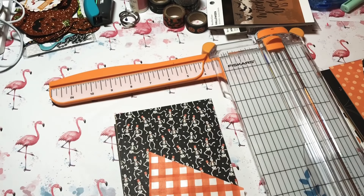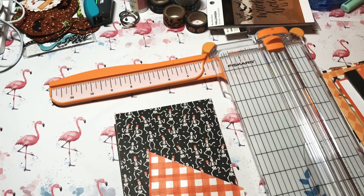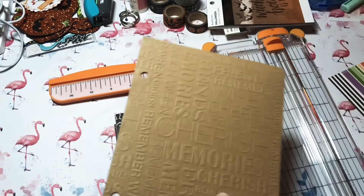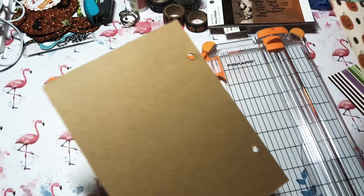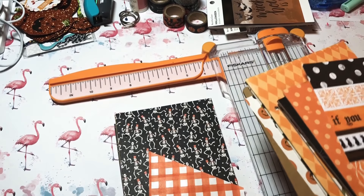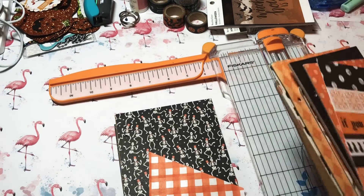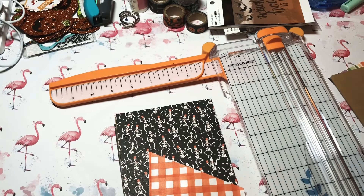Hey y'all, this is Dina, welcome to my channel. I'm back tonight with a project — I've already got it started because it's going to be a little time consuming. What I'm making is a chipboard album. I bought the chipboard at Michael's and I'm covering it to make it a little album.